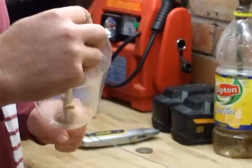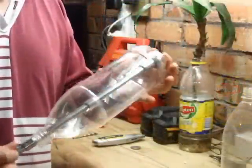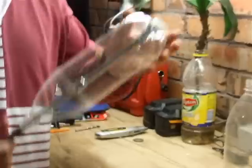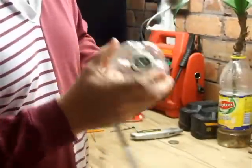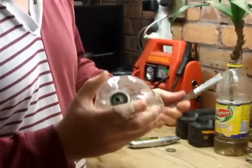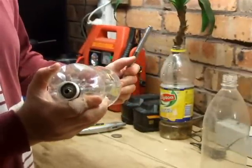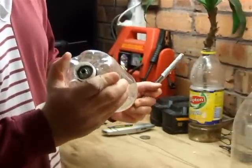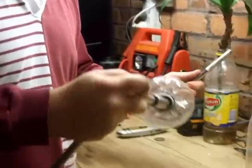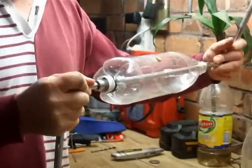Then we just tighten that up. The metal washers put the pressure evenly against the gasket and hold it very much airtight. We've tightened the one in the cap, and now we're just going to tighten the one inside the bottle a little bit more — you can see why you need the extension bar. Don't over-tighten it, but tight enough. With one nut on either end, you can tighten it until it's not going anywhere.